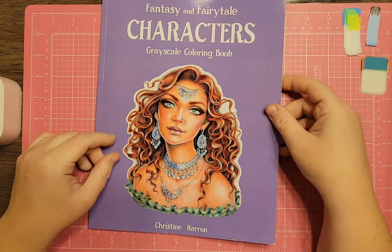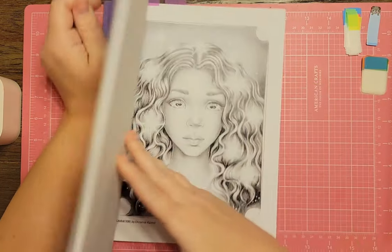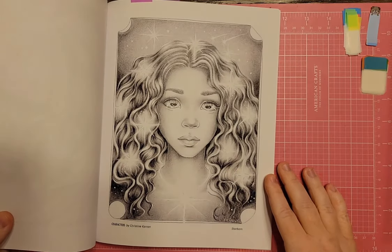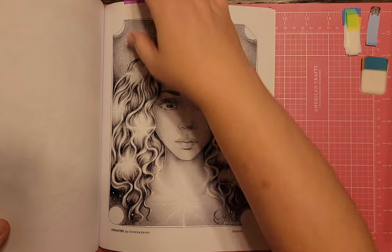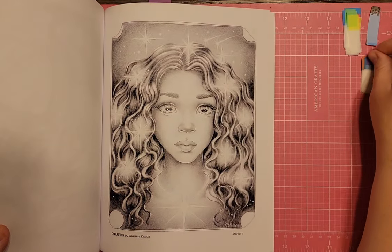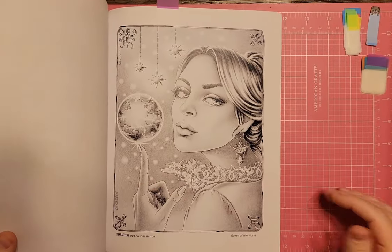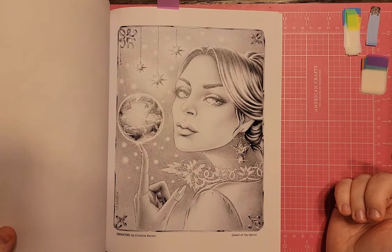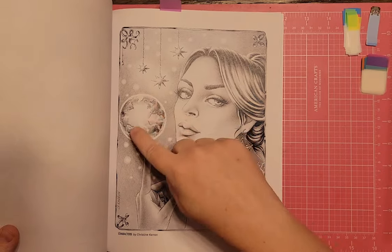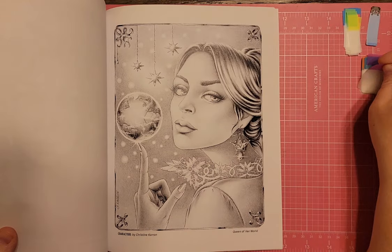I have Fantasy and Fairy Tale Characters Grayscale by Christine Caron. I picked a girl whose name is Starborn — maybe she was born from a star. She'd be fun to color if you like Christine Caron's pages. There's also one called Queen of Her World — she's got a planet — which you could do for Space Timber too, if you're into the portrait thing.